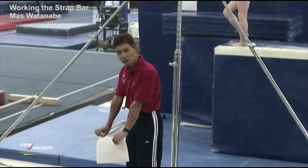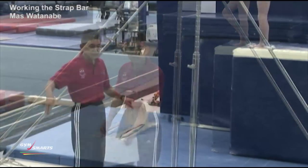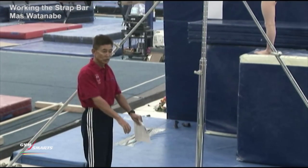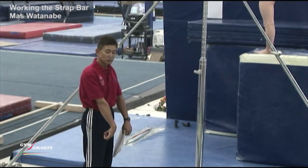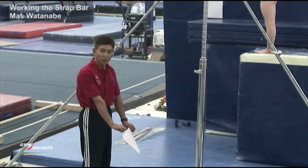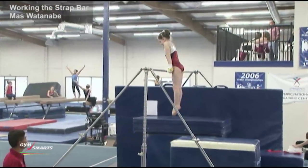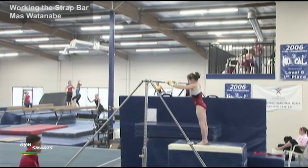They should start learning the shifting of the wrist and support themselves on top of the bar. This is getting very close to the clear hip — not touching the bar — then return the wrist to support and support herself. Very good.